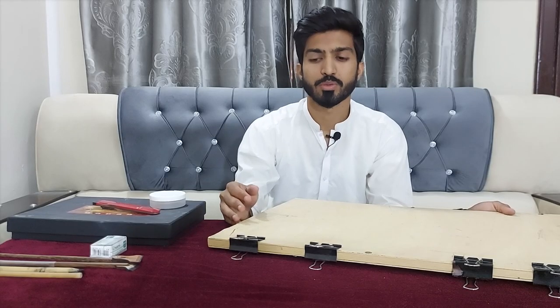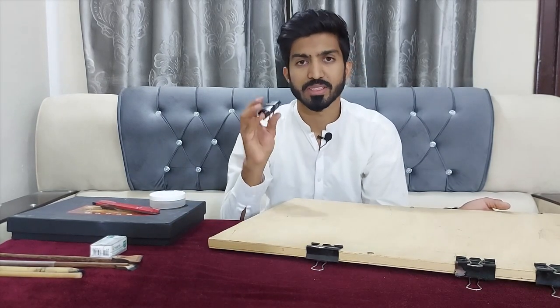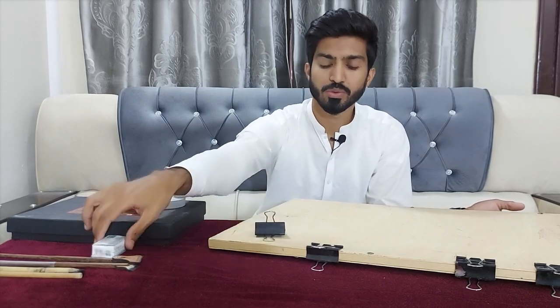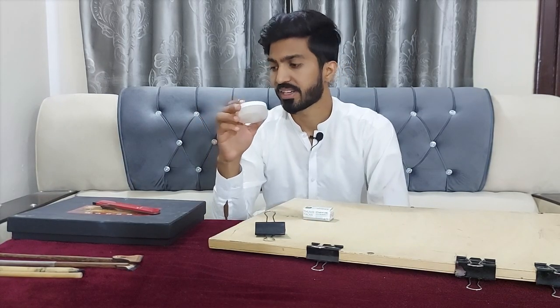If you want to preserve the boundaries of your paper, then you can stick it with this clip. Or if you're just practicing, you can use these safety pins so that it doesn't move when you're writing. And this is just an ink container.